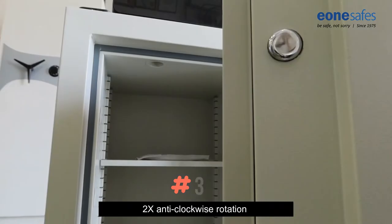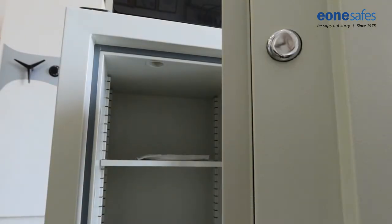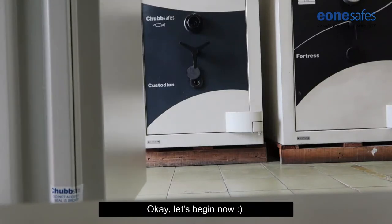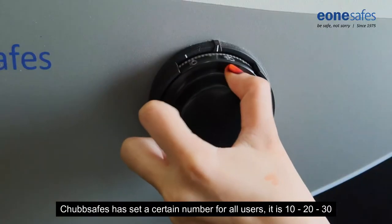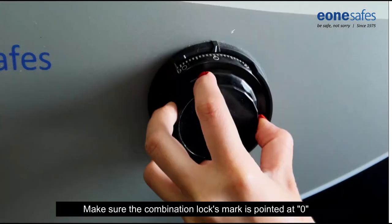Remember: four, three, two. Okay, let's begin. Chubb Safes has set a default combination for all new users — it is 10, 20, 30.